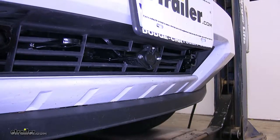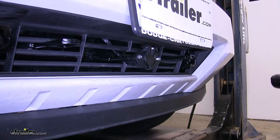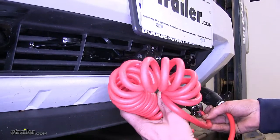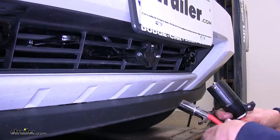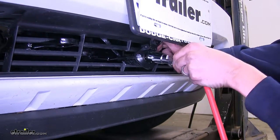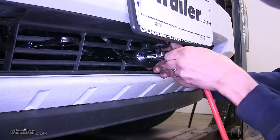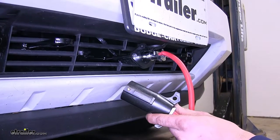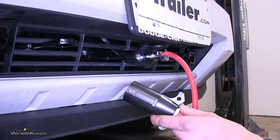The connection to our Liberty is made to our motorhome via our seven to six wire coiled wiring umbilical. The six wire end plugs into the connector at the front, and the seven-way end will connect to our motorhome. And now that we've gone over some features, we'll show you how to get it installed.